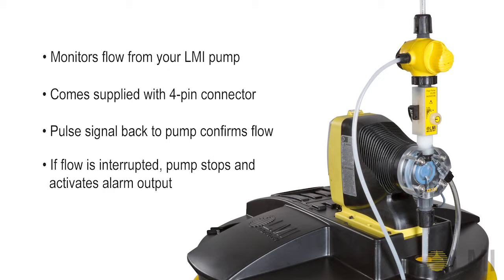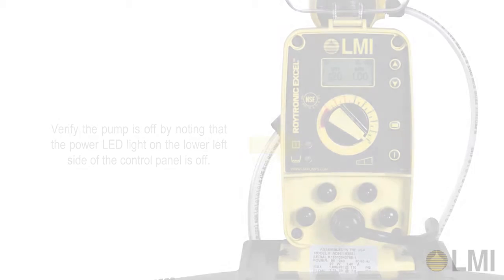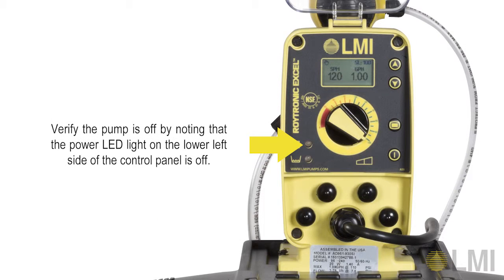If the flow stops or lessens, the pulse output will cease, causing the pump to stop and activate the alarm output. Before proceeding, make sure the pump is plugged into a properly grounded power source and that the pump is off. Verify the pump is off by noting that the power LED light on the lower left side of the control panel is off.